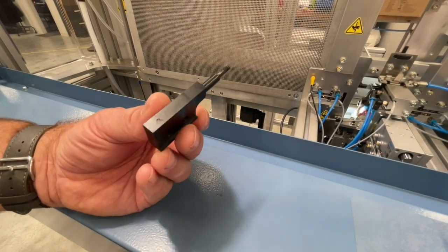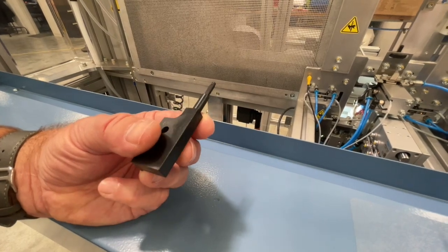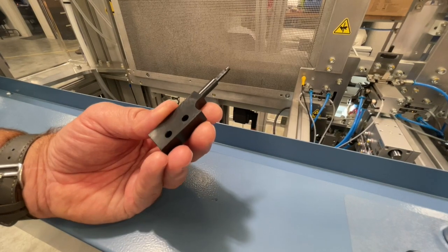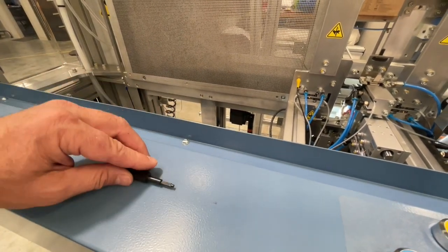We've made an all new guide setting tool. This part goes on in place of the needle holder. It sets the position of the stripper plate and precisely allows the setting of the guides, so it makes it easier to set up the machine.